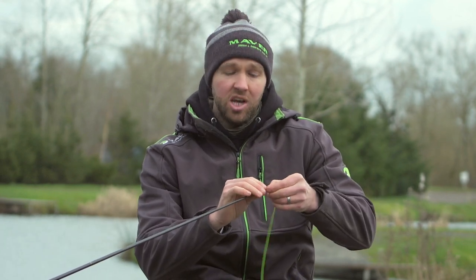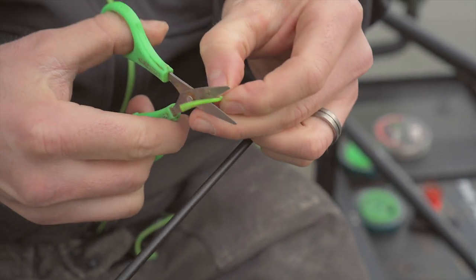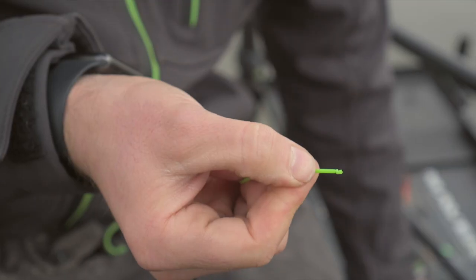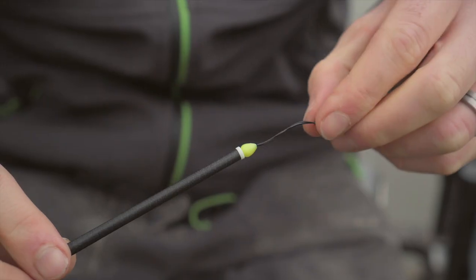Once you've pre-stretched and walked off your elastic, the next step is where to position your Dacron connectors. What I do is hold the elastic that's left at the end of your pole and simply drop the top kit, letting the weight of the top kit tell you where to position your Dacron. Once the top kit is hanging, I pinch that spot, take off about another two inches just to make sure there's a little bit of tension on the elastic, and that's exactly where I tie a simple overhand knot. Trim any excess elastic off below that knot — make sure you keep hold of the elastic at this point because it will go back up inside the top kit. Then take your Maver Dacron connectors, simply place the elastic through the Dacron connectors, pull it down and pull the bead on the Dacron connector over the knot making it really simple and neat.